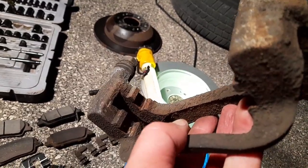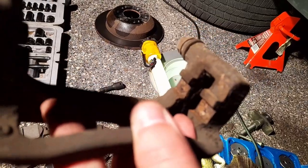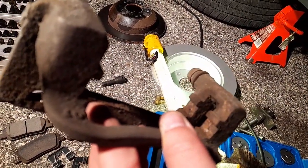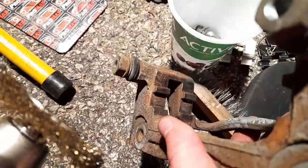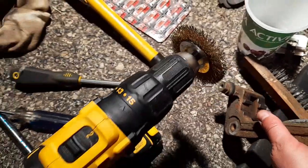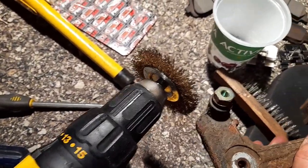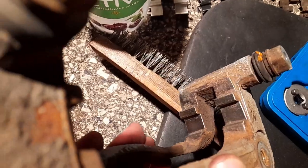We gotta clean where the brackets go for the pads so they don't get stuck in there. It took me a while — I used a battery-operated wire wheel, I think it's brass. It took a while but you gotta have it clean — if not, the brake pads get stuck.